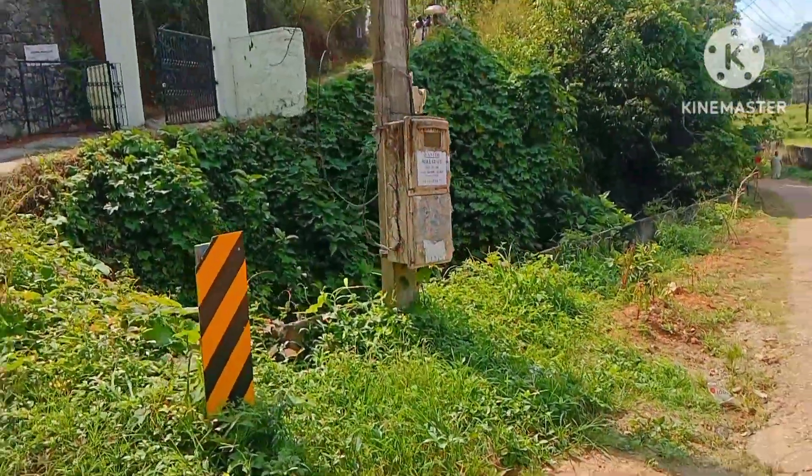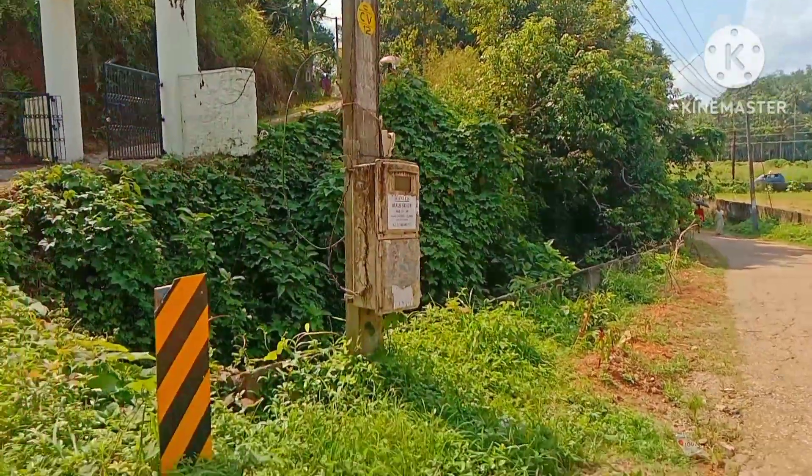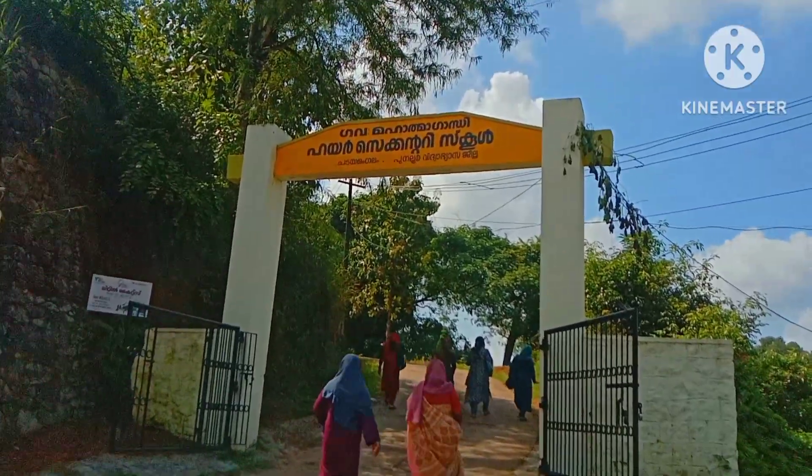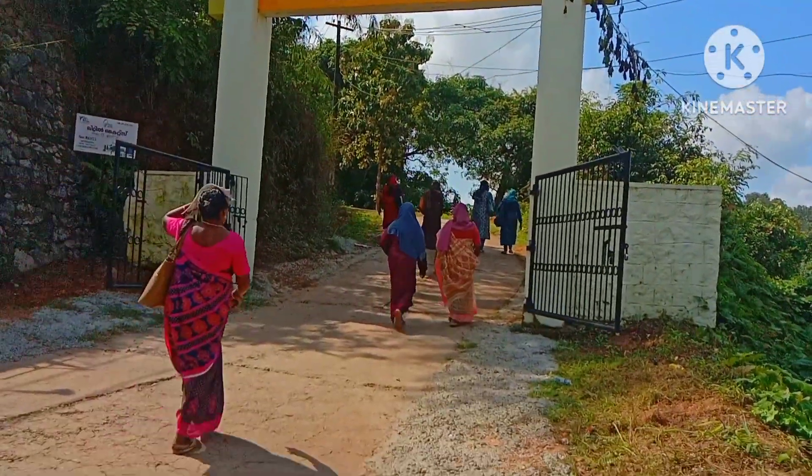Once you have done the wail, put a new road to school outside. I was studying Mahatma Gandhi in high school. Now this is high secondary school.